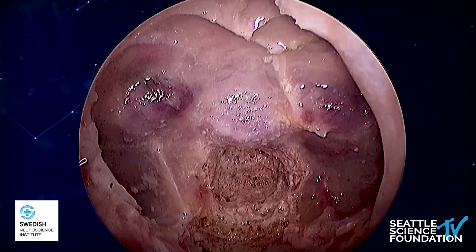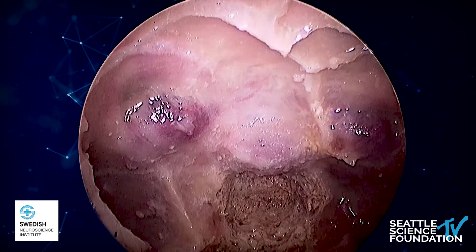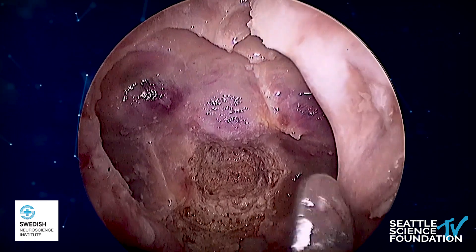So essentially, we've recreated the sellar, as we can see here, and we can do a little anatomic tour of the entire sellar cavity. We can see the face of the sellar and the floor of the sellar going back to the clival recess.